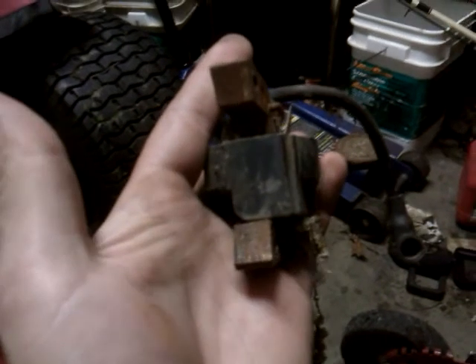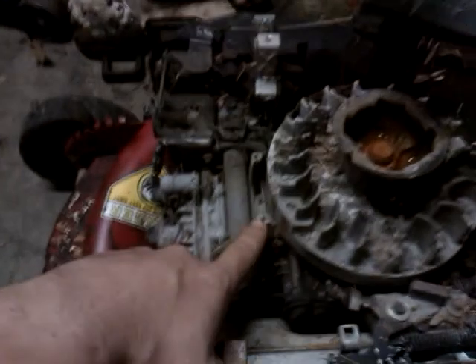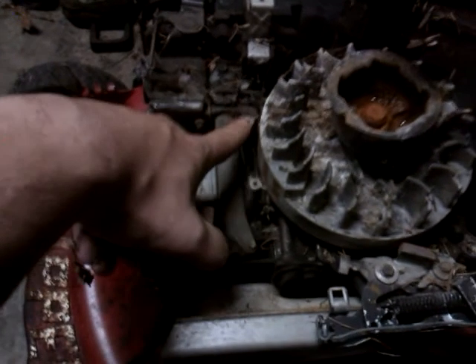All right, there's the magneto coil. What we're going to do is clean the bolt holes until they're shiny on all four corners, clean here where the flywheel meets the coil, and clean all the connection points. I'll come back to you with part two here in just a minute.